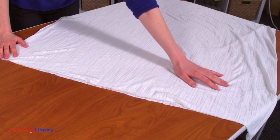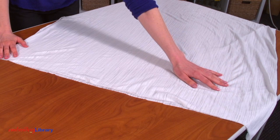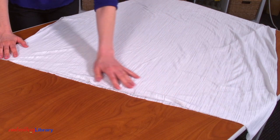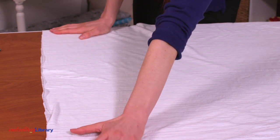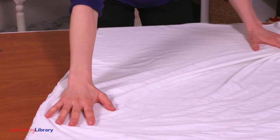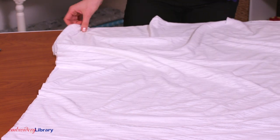To get started, cut a piece of knit to 40 inches wide by 76 inches high. To adjust the length of the cover-up, adjust the height measurement of the fabric. At 76 inches high, the cover-up will be about 38 inches long when it's completed.